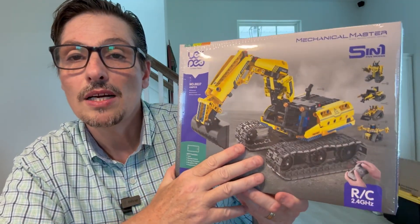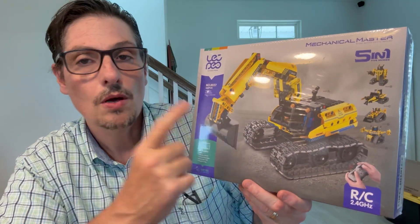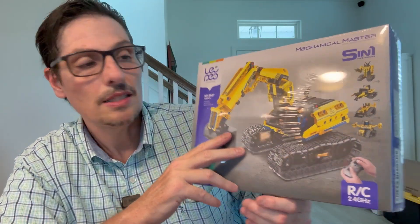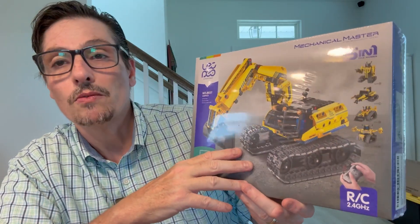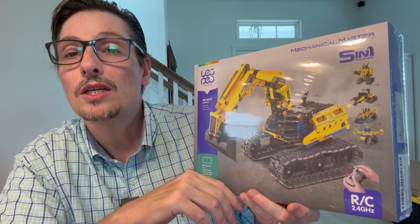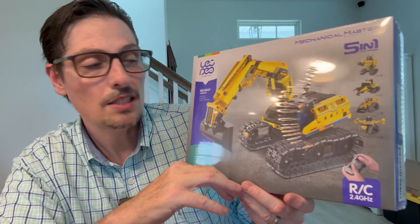So today we're going to do an excavator. I received this from the brand as a gift, and I also made a commission from Amazon, but I will do an honest and real review. So let's get started.